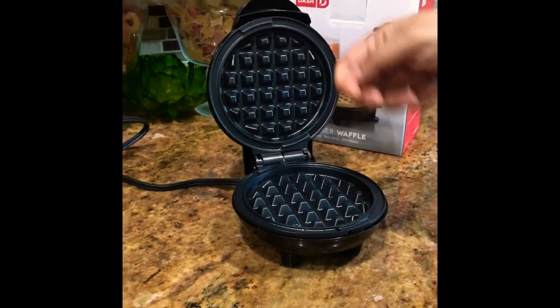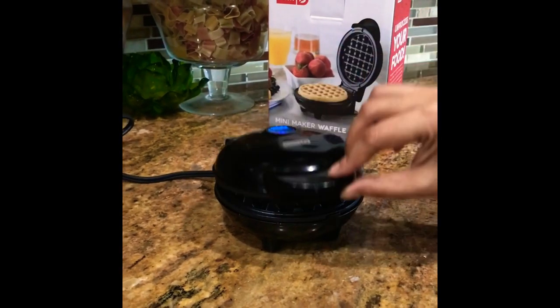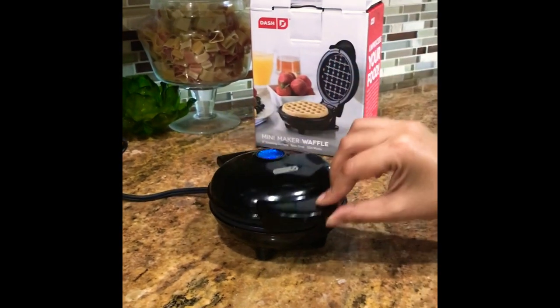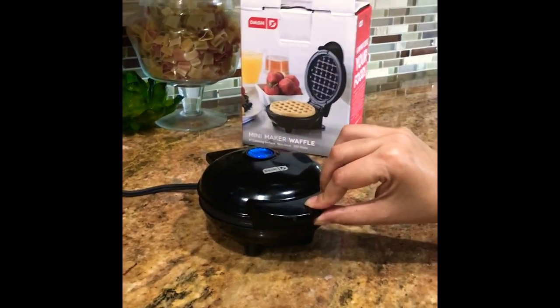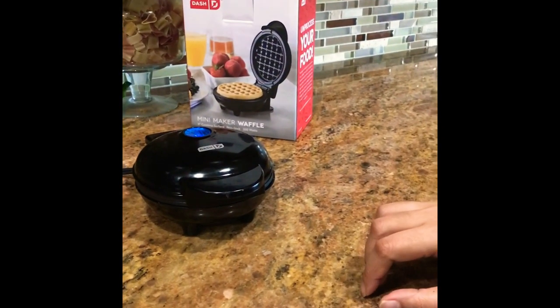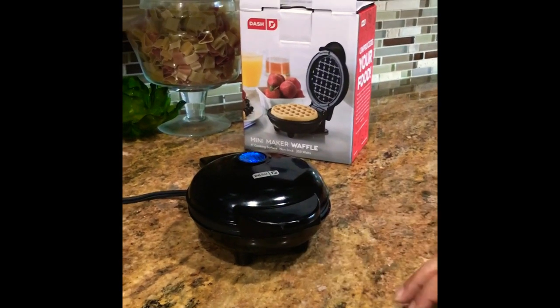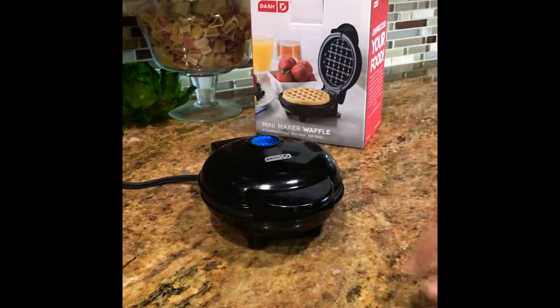Just pour the waffle batter inside — you can see my instructional previous video on how to make a waffle using this. It comes out so good, my kids love it. I've had a couple of other waffle makers before this, but none of them gave me this good a result. Each time I make it, it's so good.